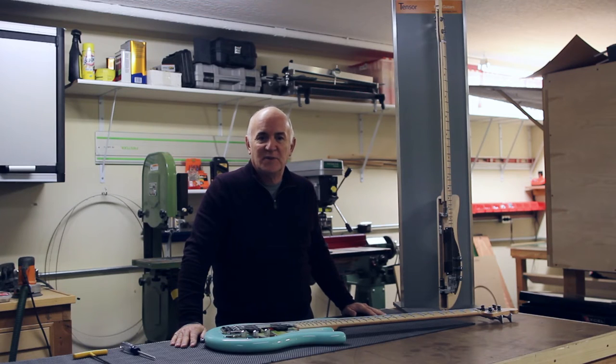Hi, Tom Lanney, CEO of TensorBase here, and I want to take a couple of minutes to describe our Tensor counter-tensioning system.